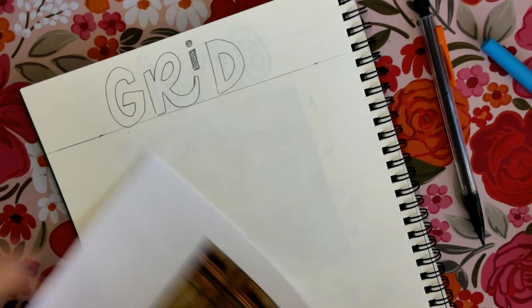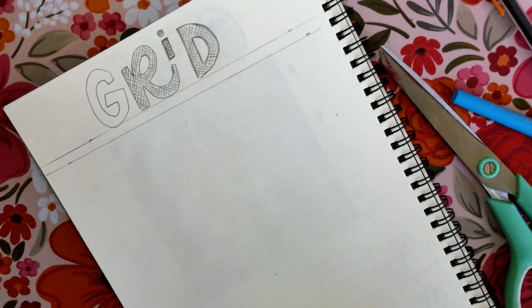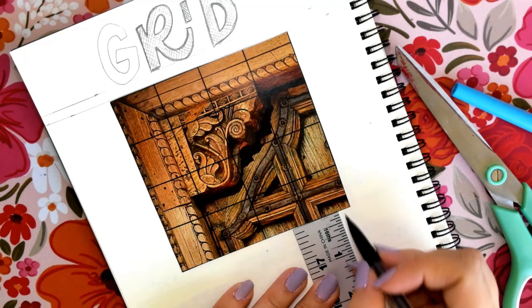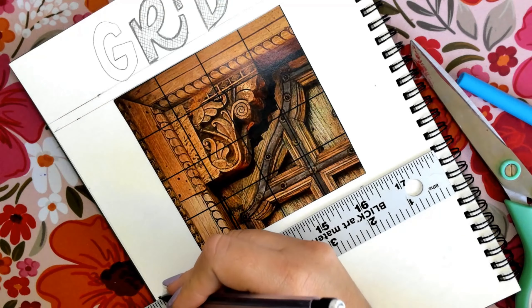Once you have your picture cut, we are going to glue it to the page. We are going to measure a quarter of an inch from the top — from our title line — on both sides. The quarter of an inch is going to be the first longer line on our ruler. We will draw it on both sides, draw that line, and glue our photo right under.